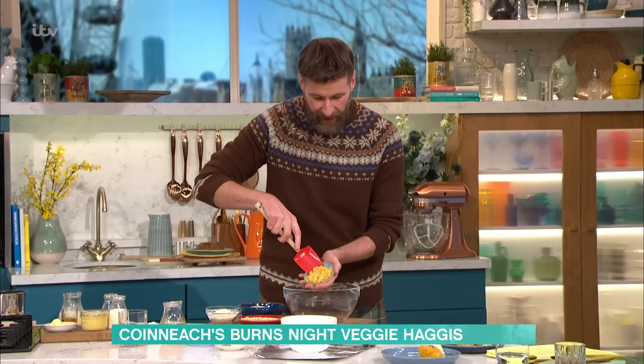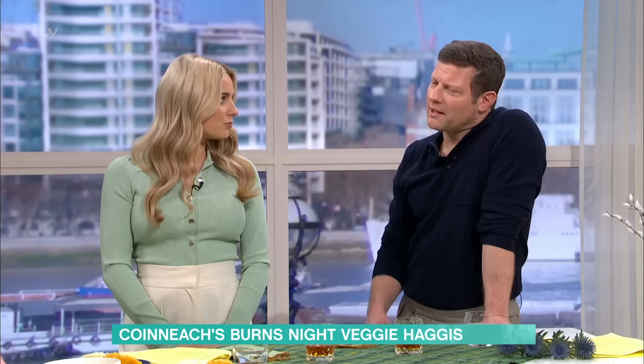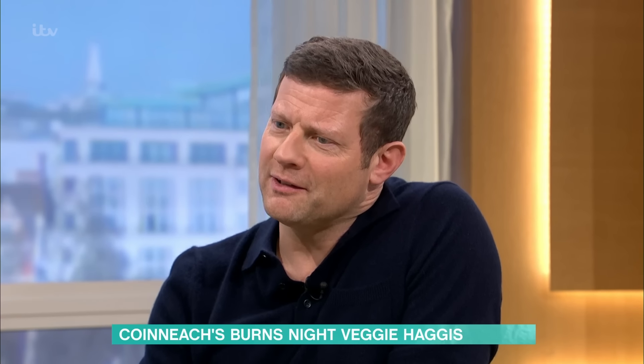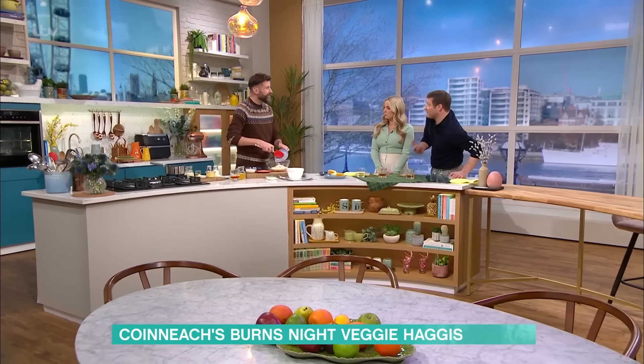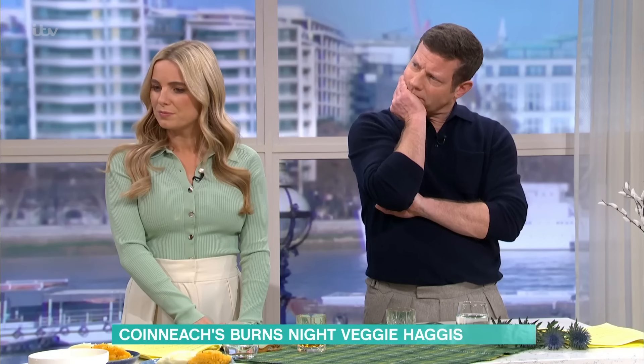And genuinely, this is so easy to make — literally so easy. Even if you want to, you could soak your lentils overnight, but you can get pre-cooked lentils. That's gonna go in here. The lovely thing is, with all the lovely herbs and flavours in it, it's not something you'd necessarily miss the meat in.